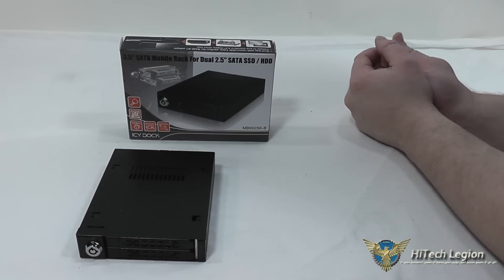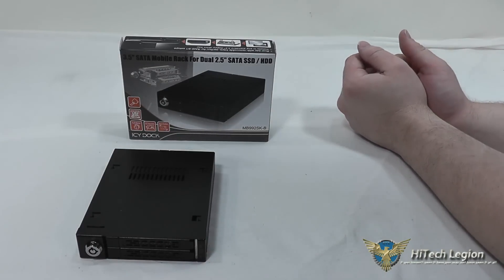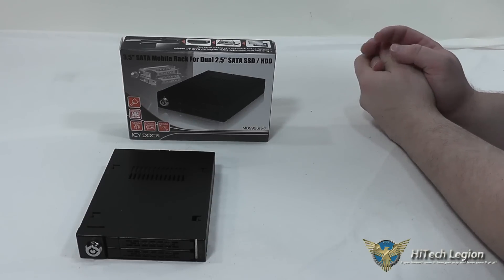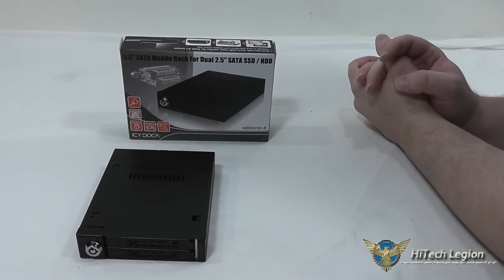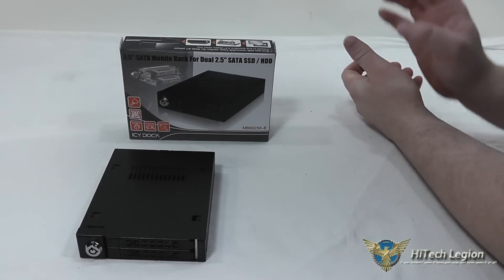This is definitely a nice piece of equipment for use with a media server, HTPC, or a small form factor system where you need a higher density of storage. Maybe you want to run RAID 0 or RAID 1 and you have limited room — perfect solution. You get two drives in there and you can run RAID no problem.